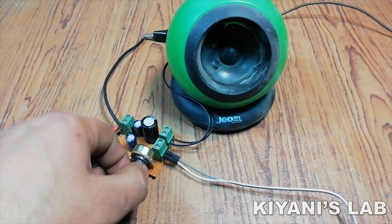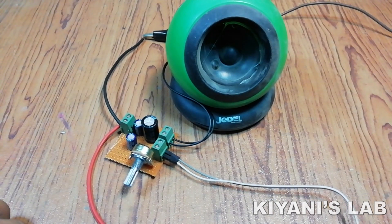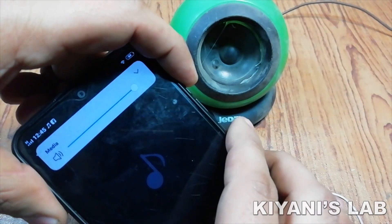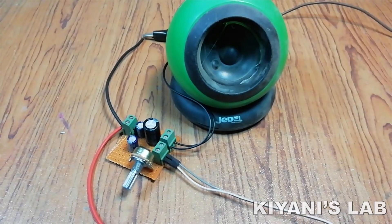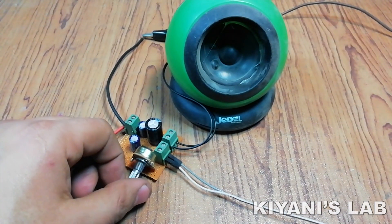Hi friends, in this video I'm gonna make a mini amplifier. This amplifier can work with 5V to 12V DC power supply. It is amazingly very easy to build this amplifier circuit. You just need an IC, 3 capacitors and a potentiometer to make this amplifier.